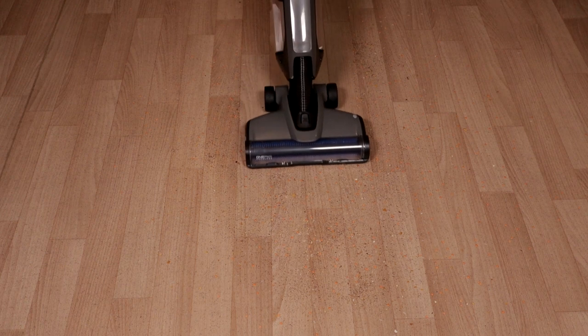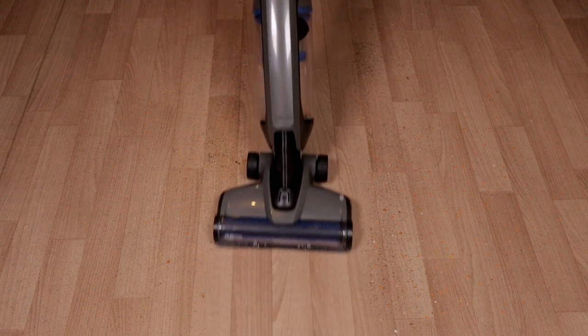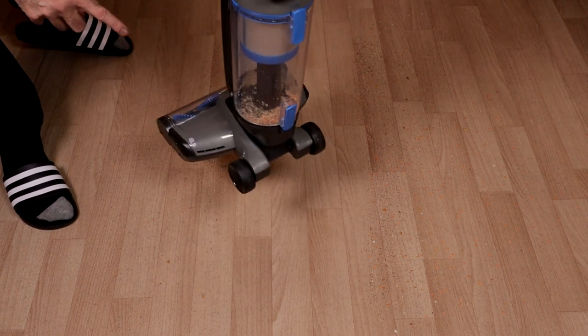I've put down some lentils, rice, loose tea, and some biscuits — I'll be using the same stuff on carpet. It's brought back a few lentils and two grains of rice, and it's picked all the loose tea up. It is light to use. Let me show you the bin, and then we'll move over to carpet.